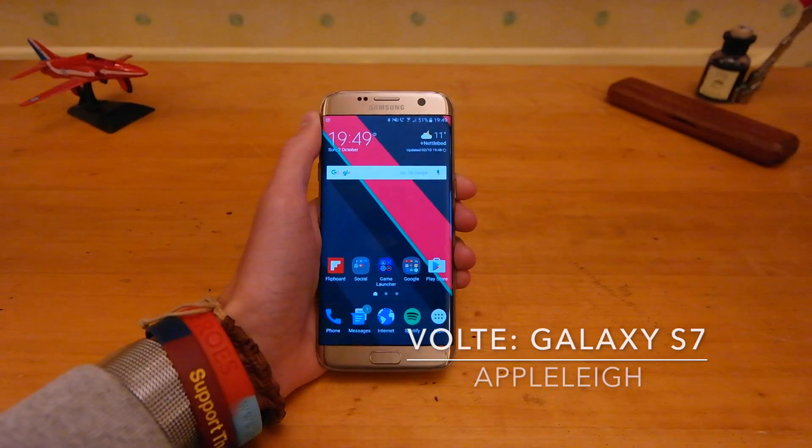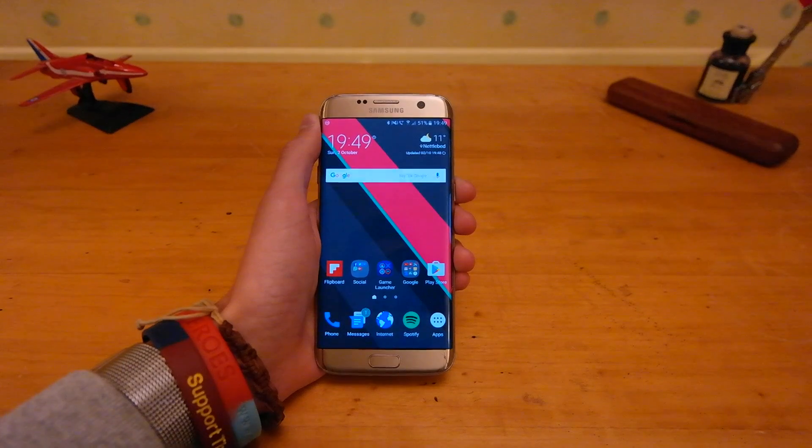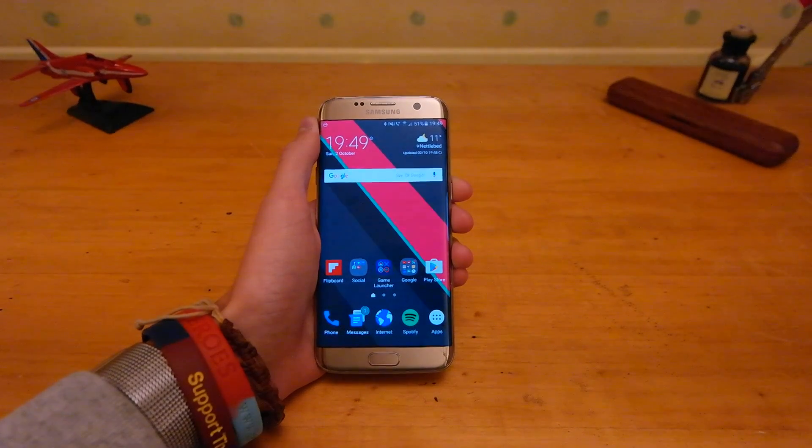Hey guys, Apple Lee here back with a quick video showing you guys how to activate 4G calling or VoLTE on the Samsung Galaxy S7 or any other Samsung phone for that matter.